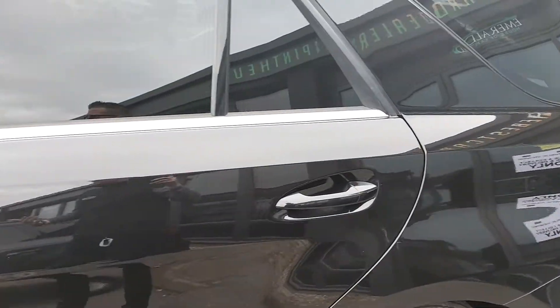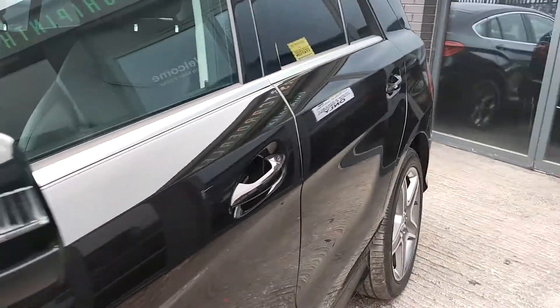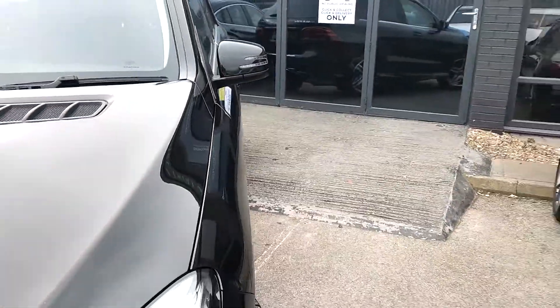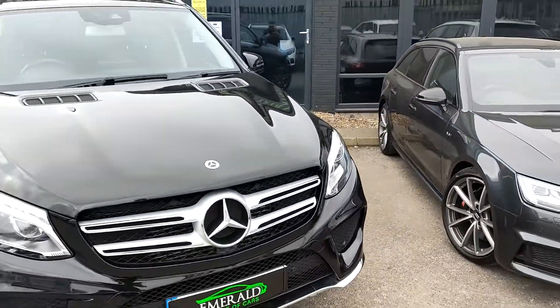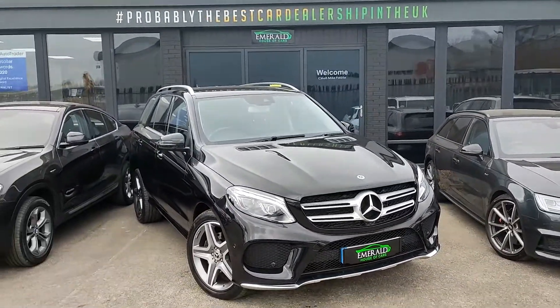It's really great in this light. At the moment it's just gone 10 o'clock here at Emerald in the morning — nice little bit of hazy sun — and the metallic Obsidian Black really does pop and do its thing. We really like this. Before you make your mind up, let's show you some of the features on the interior.